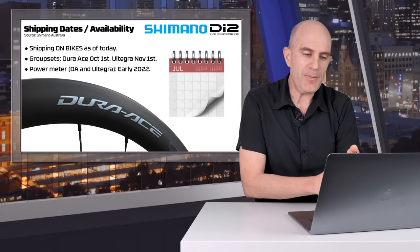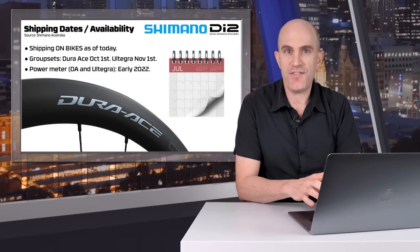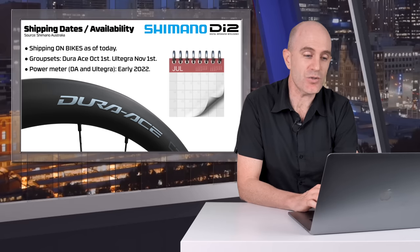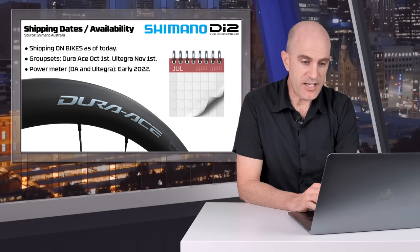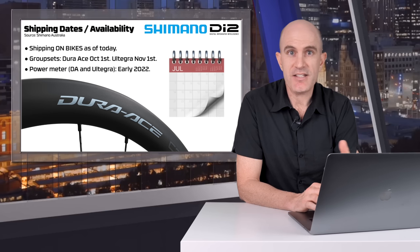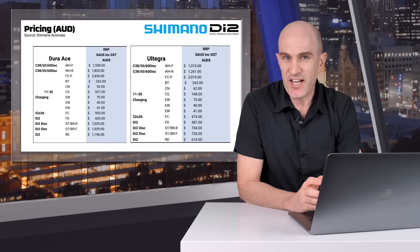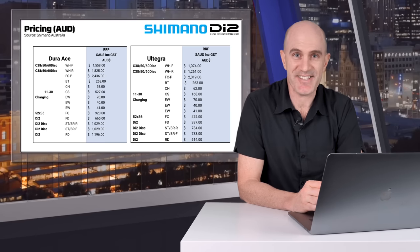Finally, onto the shipping dates and availability. Shipping on bikes as of today — they've been supplying these group sets OEM to manufacturers for a while, though that depends on the manufacturer's ability to get bikes in stores. The group sets themselves will be Dura-Ace October 1st, Ultegra November 1st, and power meters early 2022. As for pricing, I only have the Aussie pricing — I'll put those up on screen. Hit pause if you want to dig into all the details.